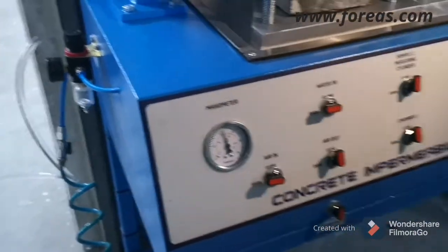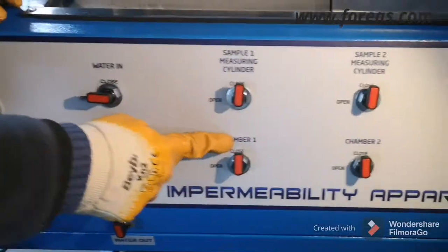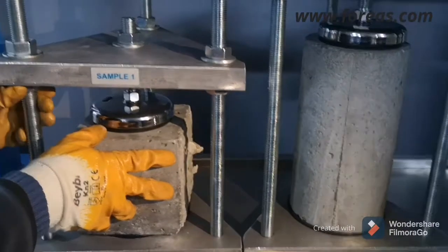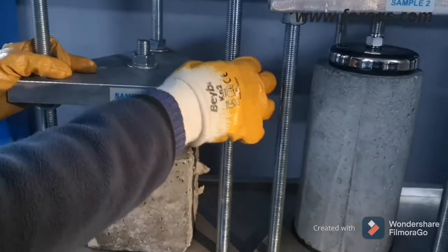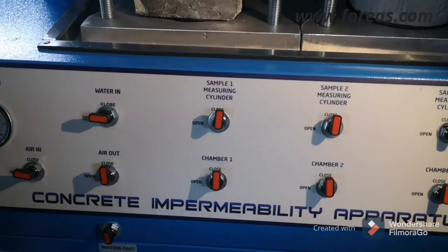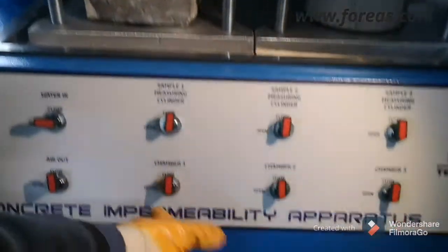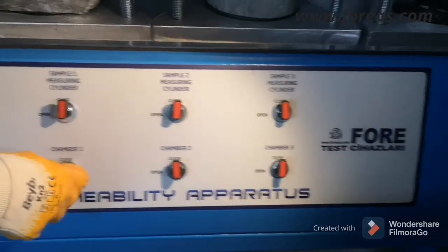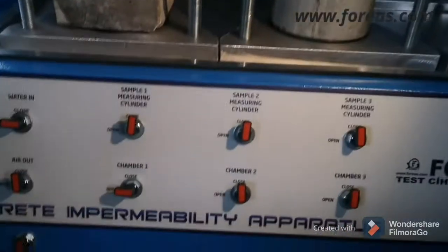As you can hear, the system is now giving pressure. Now we are going to secure our sample — you should fasten it here very well and then it will be pressurized and penetration will start. You should wind it as much as possible. Now I'm going to open chamber one — the first chamber's test has started.